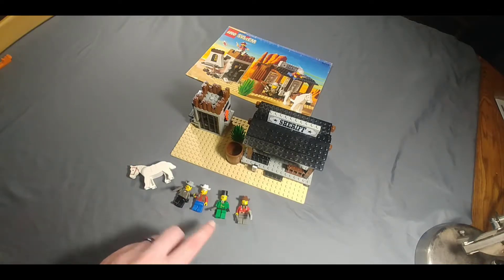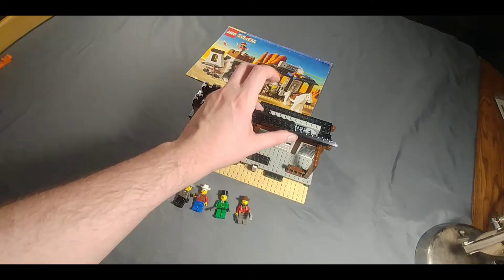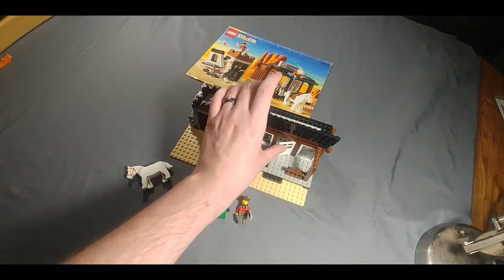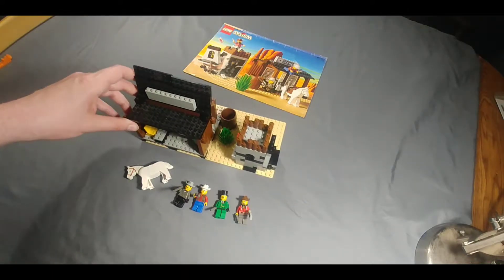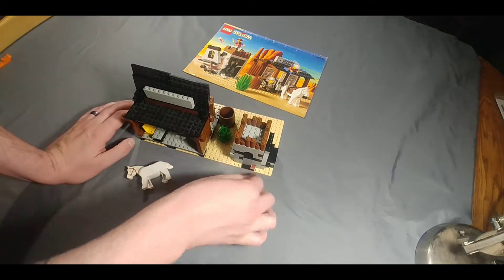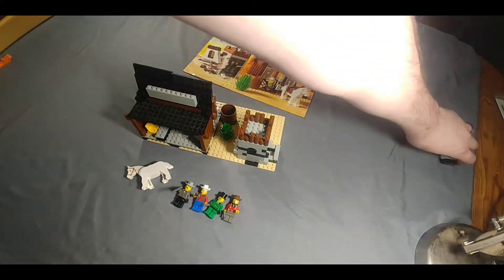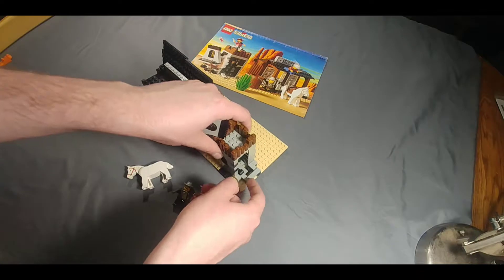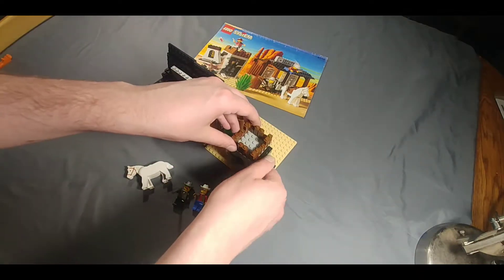All the minifigures are there, guns, and the horse. Very cool. Nice little play set. You can open the roof up to get access to the area underneath. I'll show you the explosion part real quick — you slide a stick of dynamite into the back here, the spring blows the wall out, which is pretty cool. One of my favorite sets because of that play feature. The dynamite comes back out, you push the spring back in, and it's all ready to be used again.